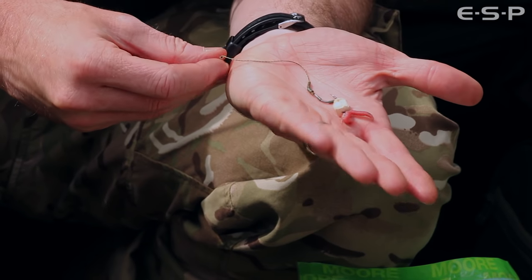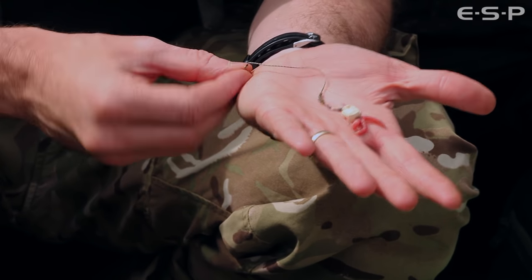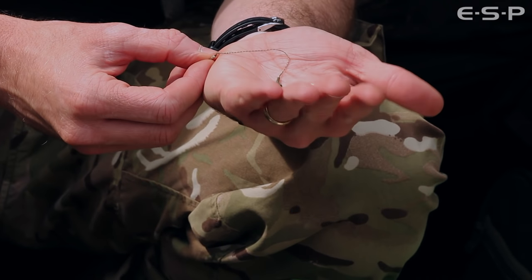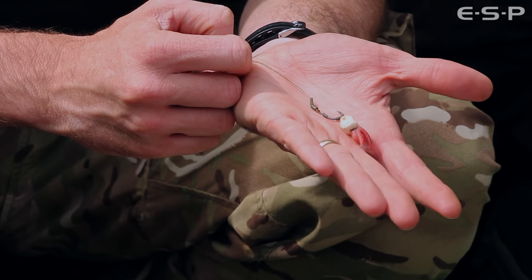The rig I use for 95% of my solid bag fishing is this one. It's about three inches of 25 pound sink link tied to a size 8 long shank hook. The hook bait is normally a trimmed down 8 to 10 mil boilie.